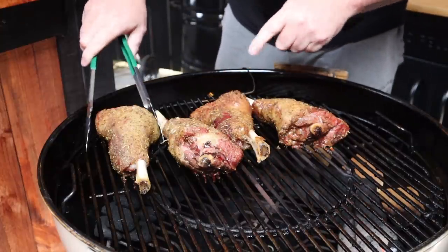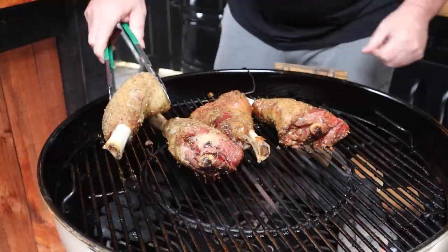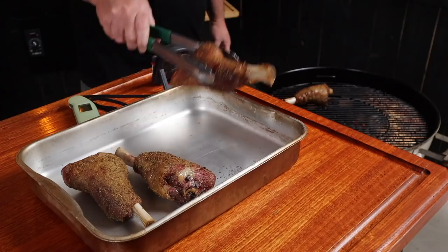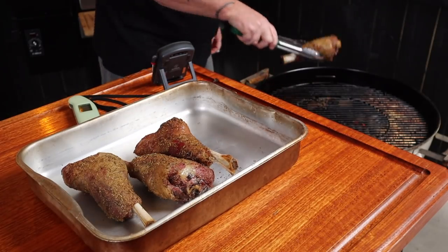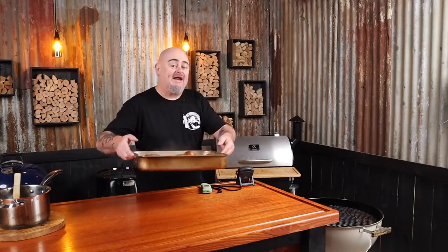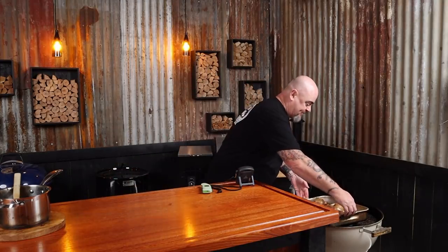We're two hours down and the shanks have reached an internal temp of 70 degrees Celsius. There's great pullback on the bones and the bark has formed, so we can get these off now. They're already smelling amazing. We can now add that warmed-up braising liquid, then put the shanks back into the Weber and cook them until they are probing tender — anywhere between 95 and 99 degrees Celsius — which will take another two to three hours.